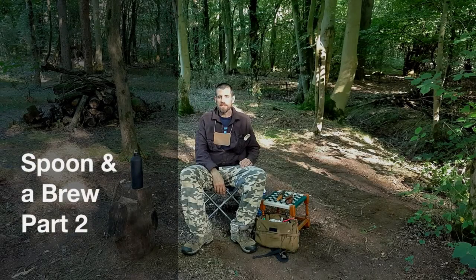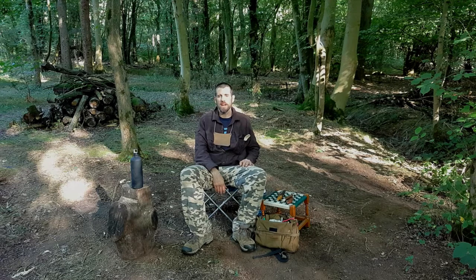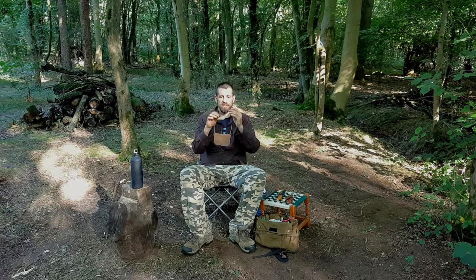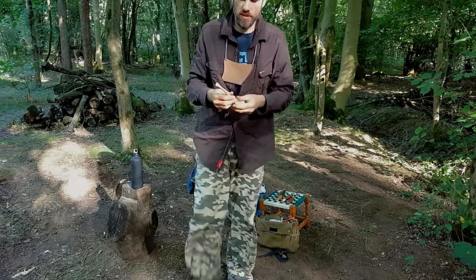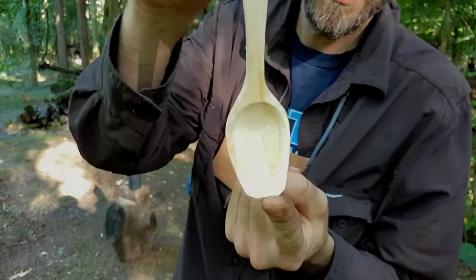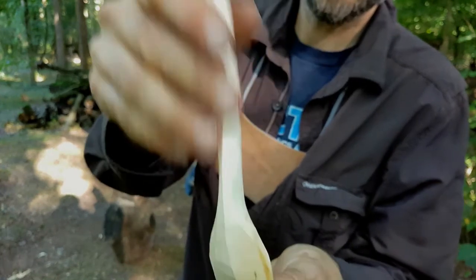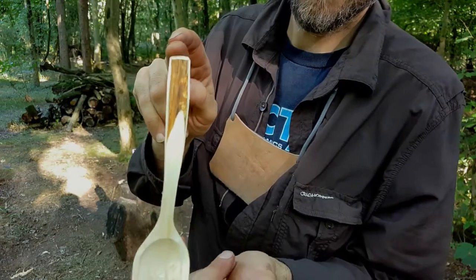Hello again. It's about three days later, another nice sunny afternoon in the woods. I've actually been camping for the last few days, which has been really good fun. I left the spoon in the van to dry out, so it's now nice and dry — no problems, cracks, splits, or any issues. This little bit of the cambium layer that we left on has dried out nicely, doesn't smell funny or anything. It's just looking rather nice. So it's time to now clean up all of these rough cuts and refine it nicely.